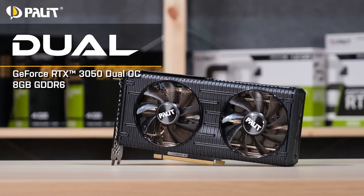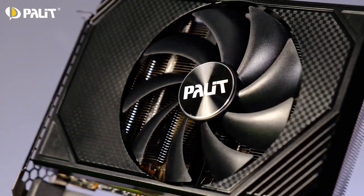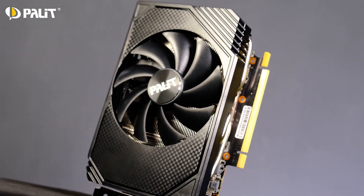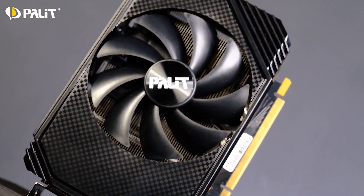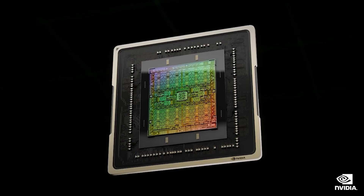The lineup includes the standard dual design, which features a dual fan cooling system, and the single fan Storm X design too. Both variants are listed in factory overclocked and reference variants. The addition of the Storm X series by Palit is exciting news, and that means ADA Lovelace will finally be available in mini-ITX variants.